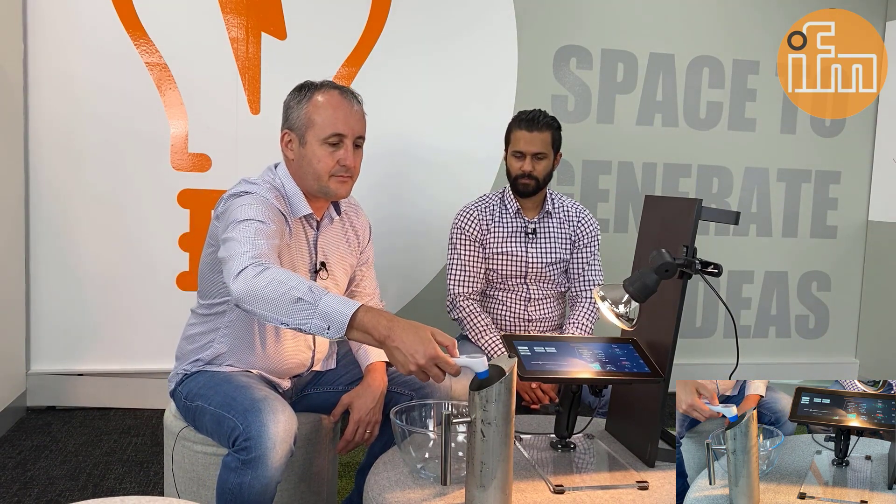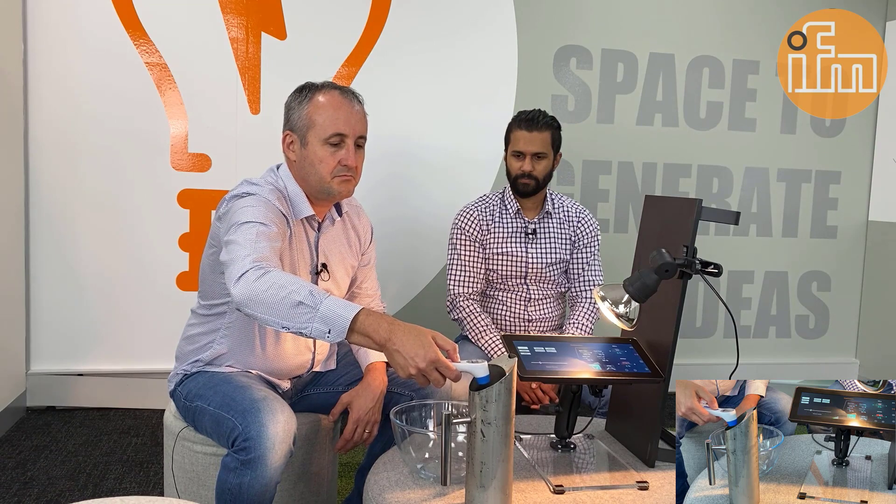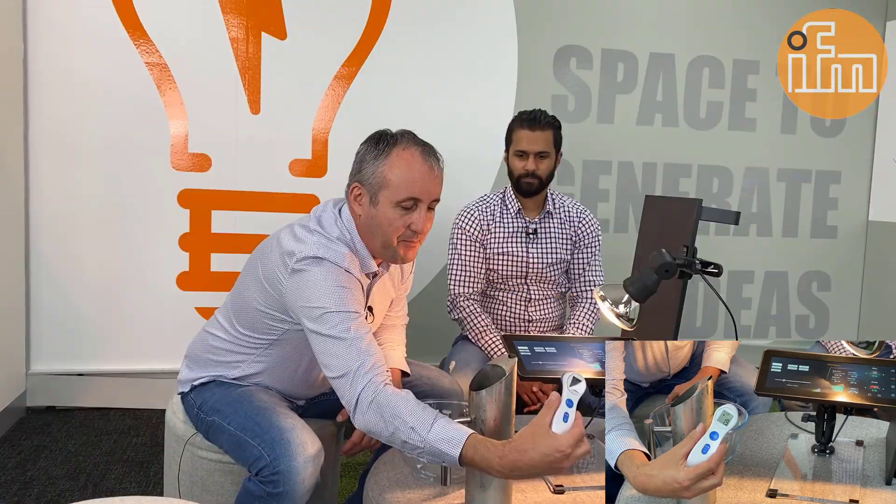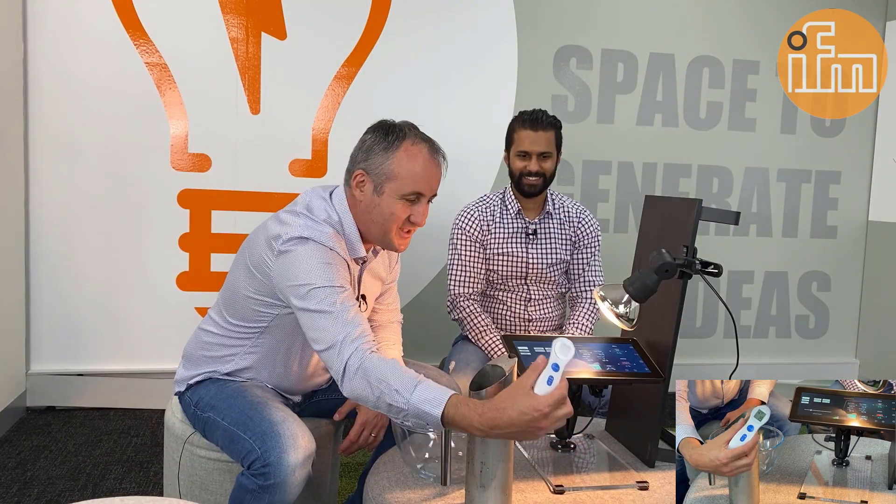Okay. And let's find out now what the temperature of the water is first. Wow. The water is really chill. So, 1.9 degrees Celsius. Yep. It's right from the freezer, I think. Yeah, that's it. Yes, indeed.